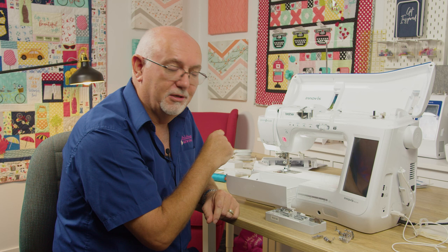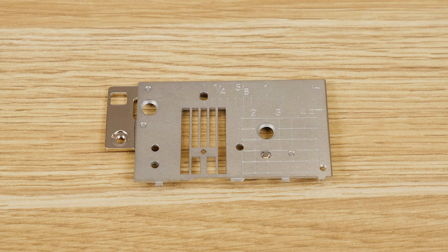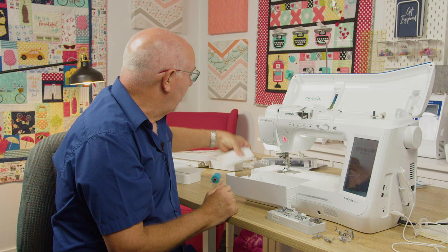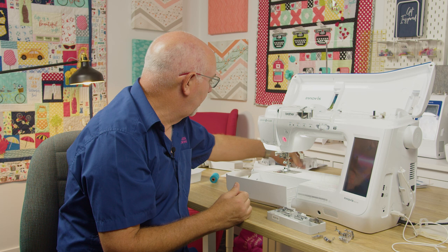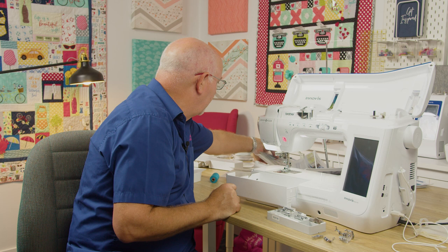It also comes with a straight stitch plate — so if you're a keen quilter or dressmaker wanting the most precise stitching, you can pop that on for really precise results. There are loads of other extra tools and bits and pieces you'd expect, plus I think 10 spare bobbins come standard with the machine. And there's a great instruction book too — some appliances these days don't even come with one.